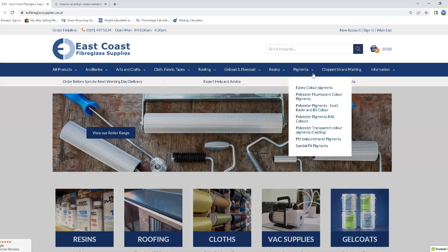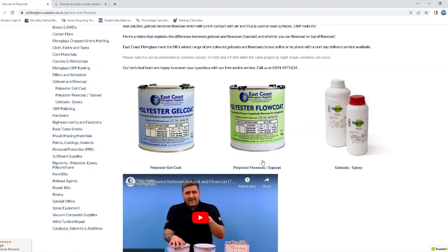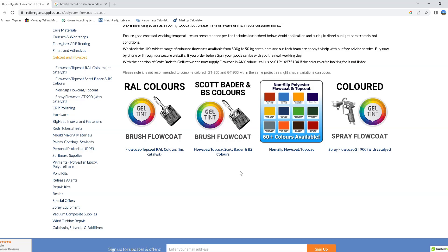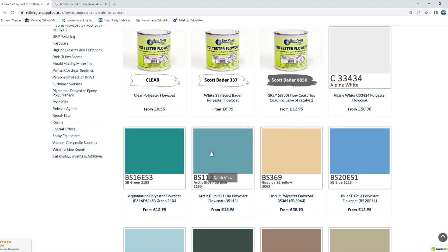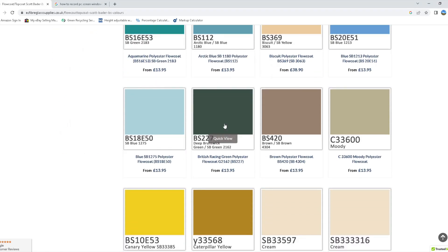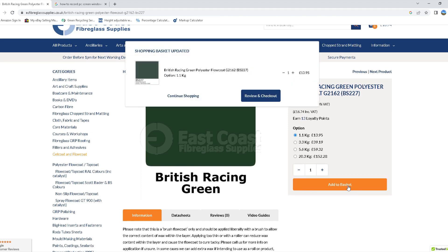Another option for the finished part is to protect the inside surface with flow coat. Flow coats can be found in our gel coats and flow coats section of the website. We have various types, even non-slip and spray versions. But for this we are using the standard brush flow coat, which is available in RAL colours or British standard colours. We are choosing the British Racing Green from the British standard range for this project. For every kilogram of flow coat, you will get a coverage of approximately 1.6 square metres.